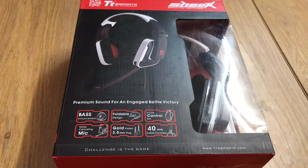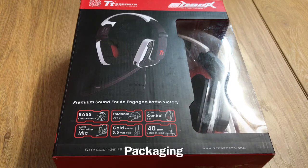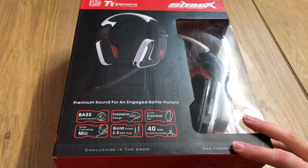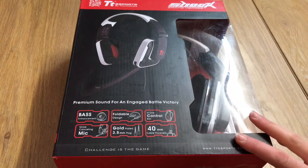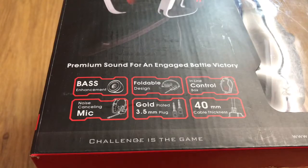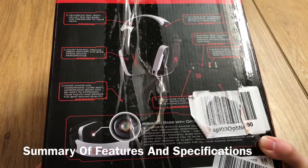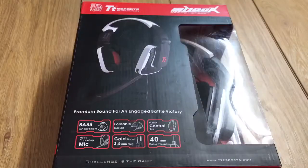Hey guys, what's up! Today I'm reviewing an award-winning gaming headset from Thermaltake. It arrived well presented in its box, and in terms of features and specifications it offered a lot on paper. What stood out to me was the bass enhancement feature, foldable design, and noise cancelling mic.